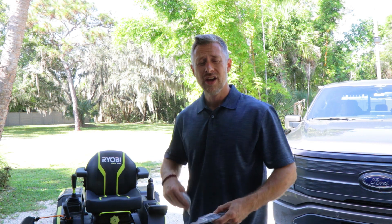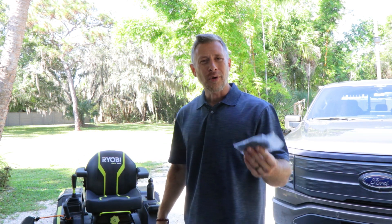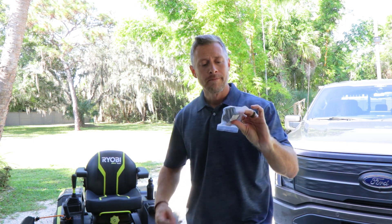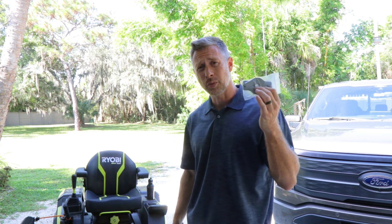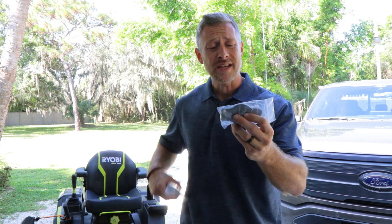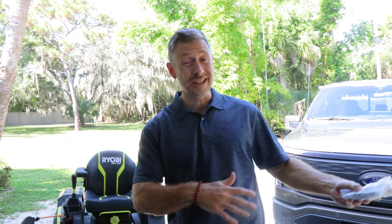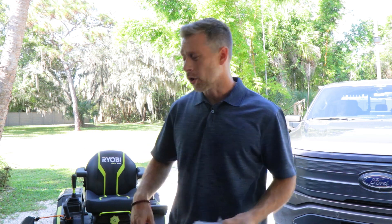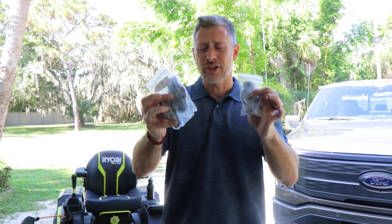Ryobi told me the point of that design was just to ensure there's not too much stress on the blade motors. The problem is they were just too dainty, too weak. I'm pretty sure these are now made out of steel — it's about three times as heavy as the aluminum part was. I've had to replace this five or six times over two years. When I called Ryobi, I told them I was breaking these on average every five mows, and could they send me a couple so I don't have to keep calling in and waiting a week where I can't mow my yard.